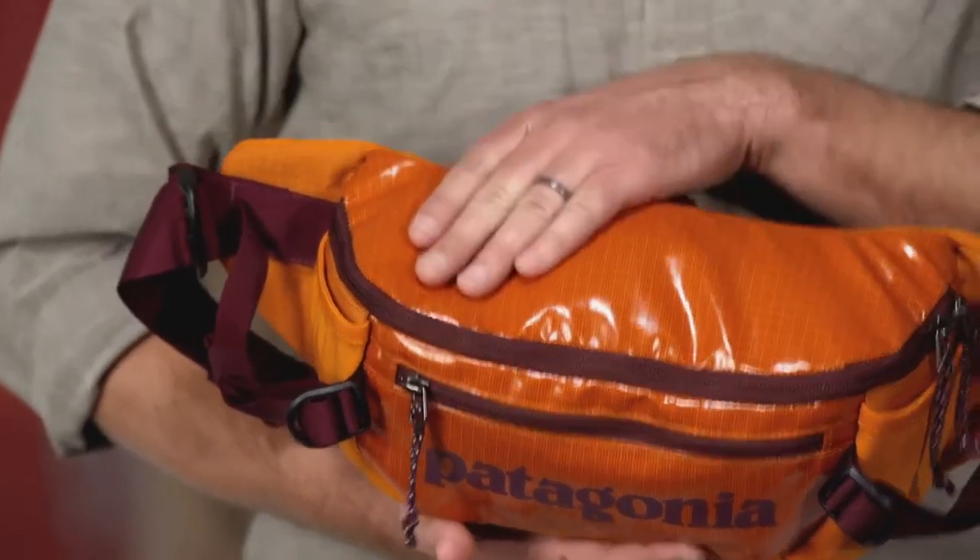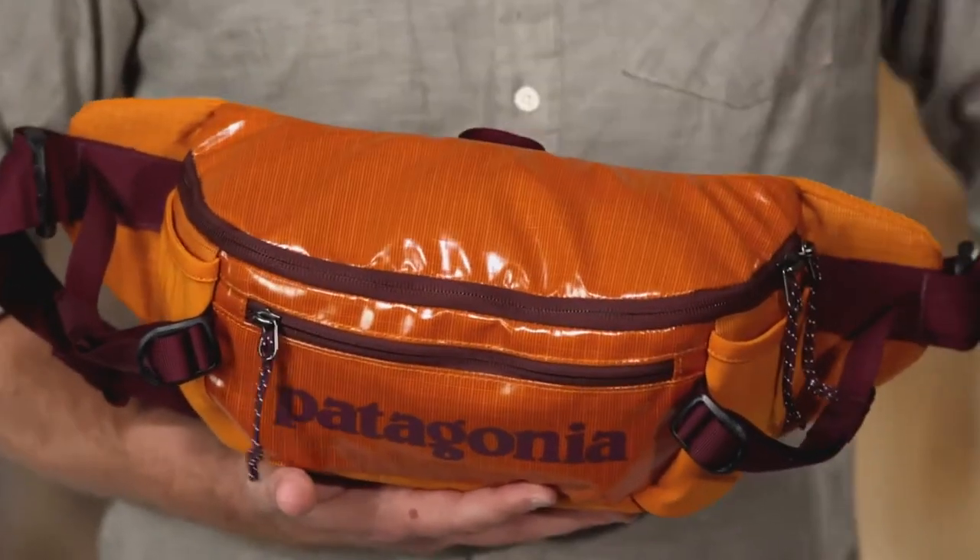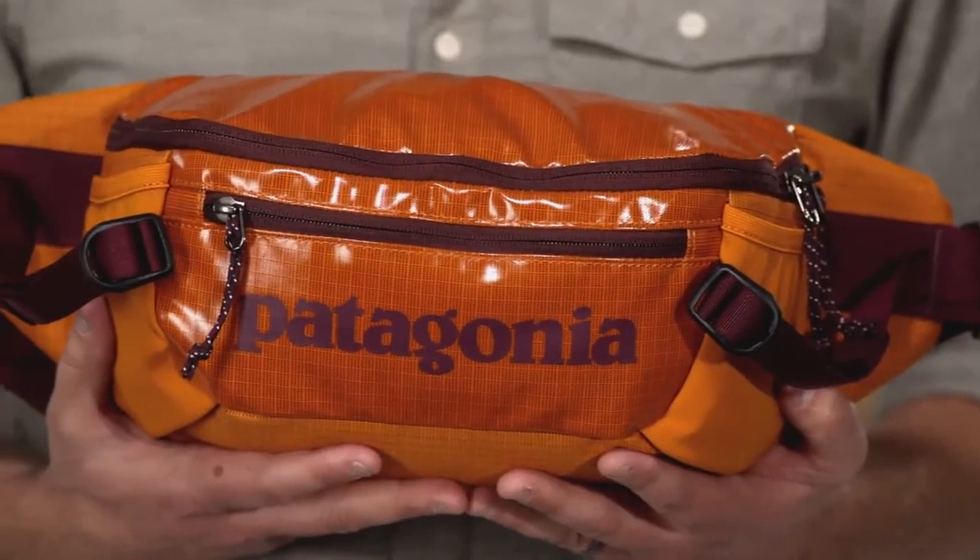We make this tough and highly weather-resistant bag with 450 denier polyester ripstop fabric with a TPU film laminate and a durable water repellent finish to protect your gear from scuffs, scrapes, and miles of rough handling.